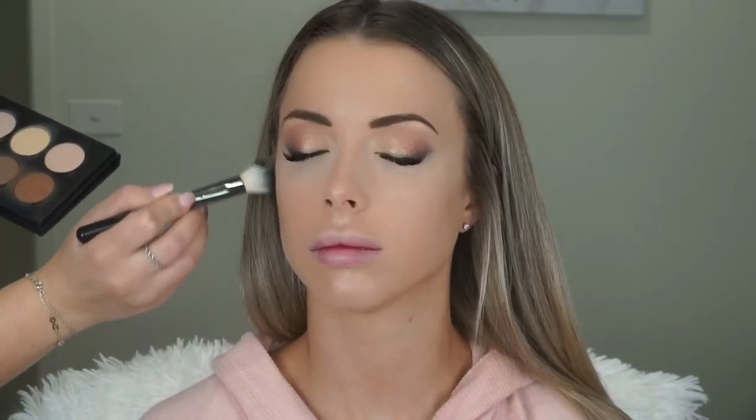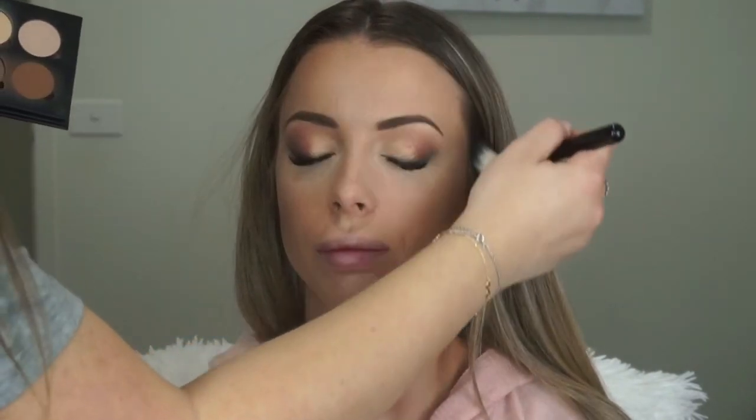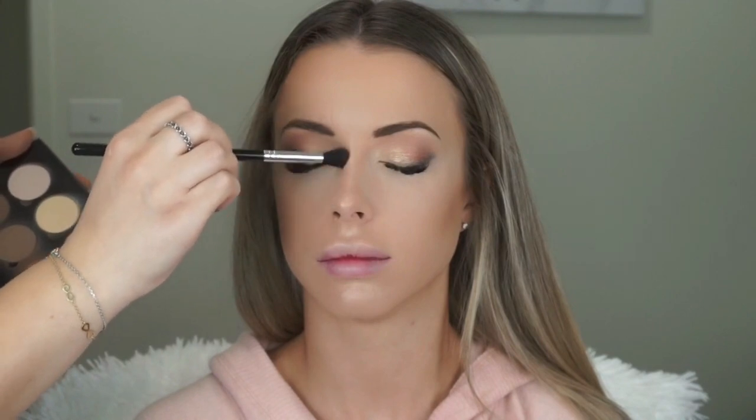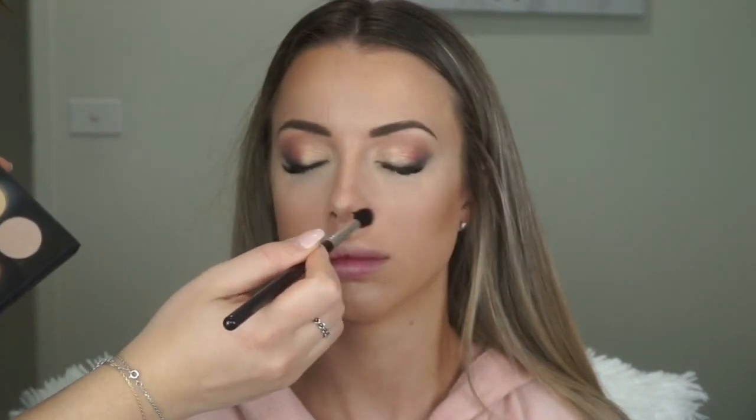On my Nutramedics blush brush I'm using that to contour with the Anastasia Light to Medium Contour Kit, picking up Havana. This adds a bit of definition and also warms up the face. I'm contouring her forehead and bringing it down to her jawline. Then I grab the Anastasia A12 brush and pick up Fawn to contour her nose.